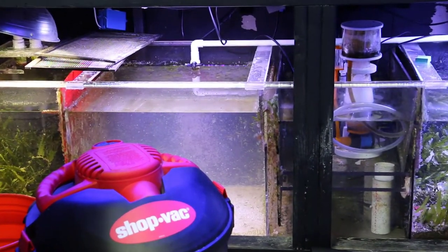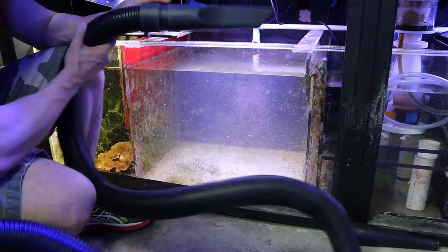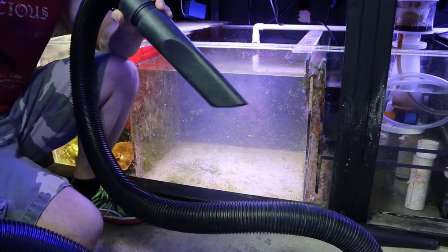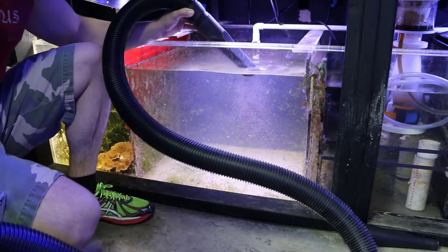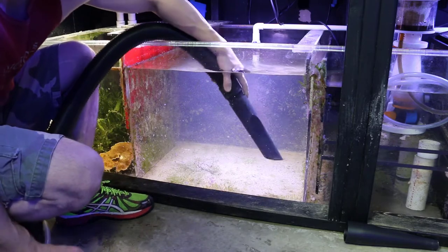Good morning reefers, I'm Daniel from Corelust and this is just another way to use the shop vac for cleaning your sump. I know in my other video cleaning detritus out of the sump, I showed you the sump was drained before we vacuumed out all the mud and detritus and leftover debris.